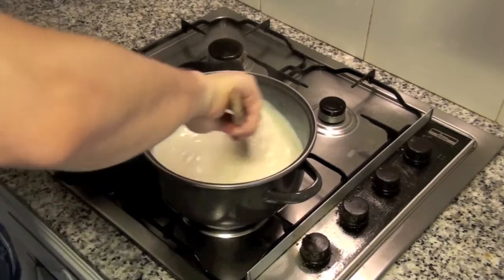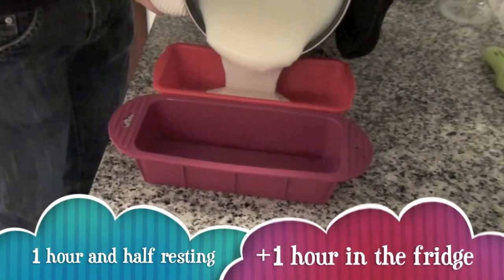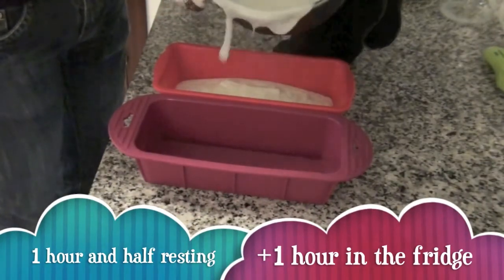Pour into a rectangular or square tray. I've used a silicone mold for easy unmolding. Let it rest for 1 hour and a half, then 1 hour in the fridge.